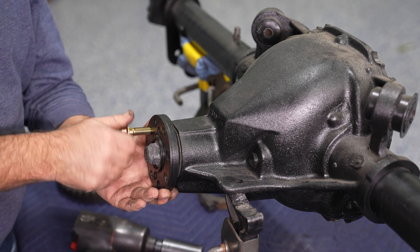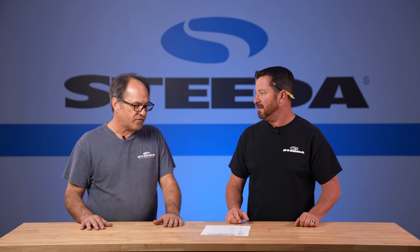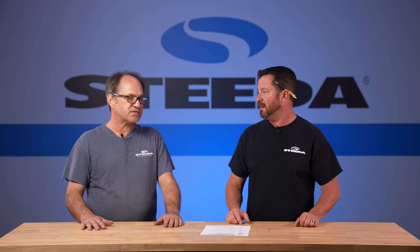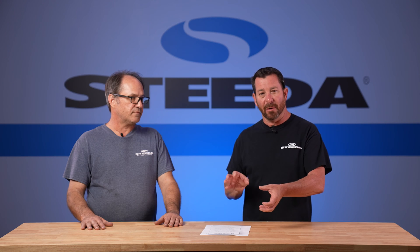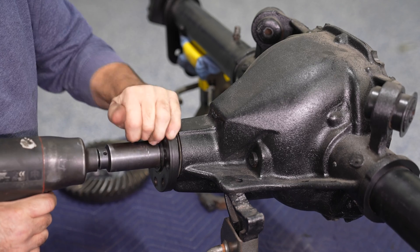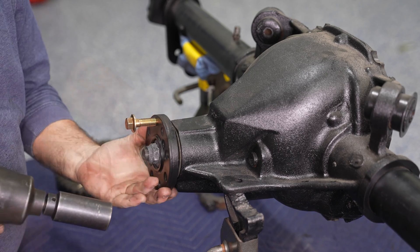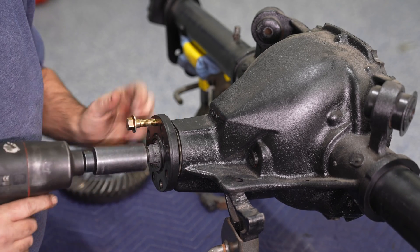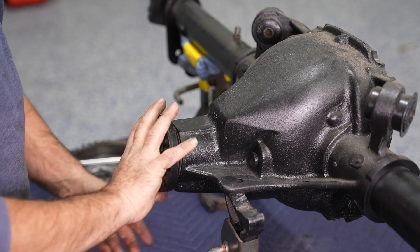When setting the pinion preload, you can do it off feel if you've done it enough times, but it has an actual torque value: 16 to 30 inch-pounds of rotational torque on the pinion flange when the bearings are properly set in place. You're measuring the rotation of the flange — you're not just bolting it on with 16 inch-pounds. That's the whole purpose of that crush sleeve: to set the preload on the tapered roller bearings, which have to have a certain amount of resistance to be properly set.